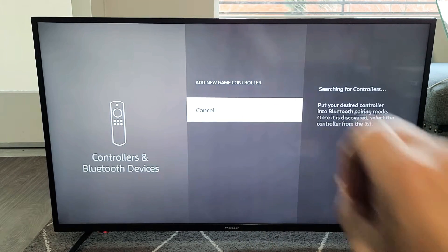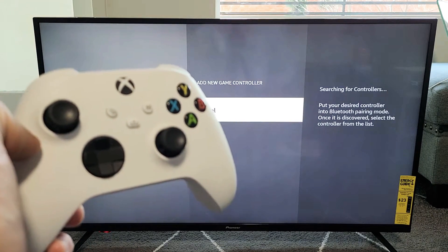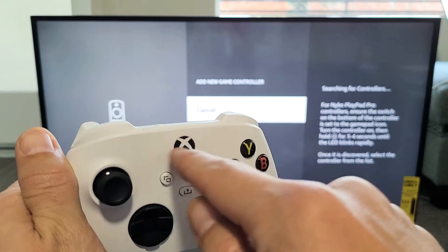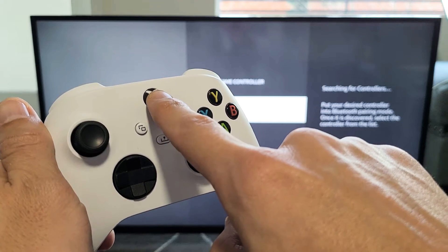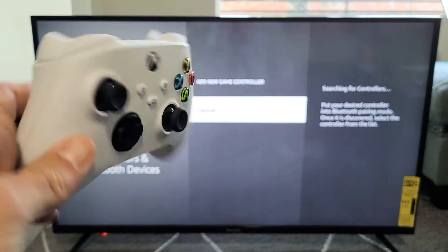Now it's searching for a controller, so we've got to put our controller into pairing mode. First, if your Xbox controller is on and you see a light on here, you need to turn it off. Press and hold the Xbox button for about 10 seconds until the light stops blinking. Now once it's off, we know it's totally off.